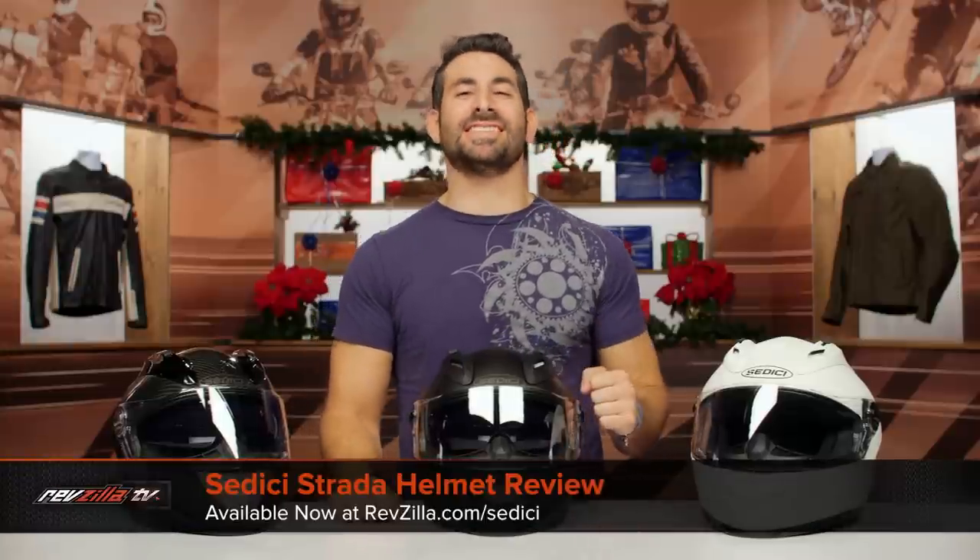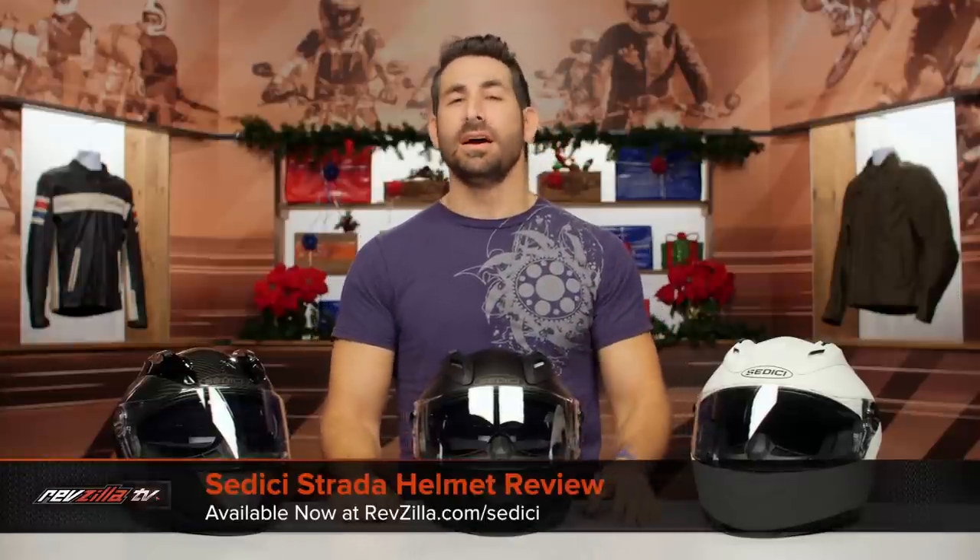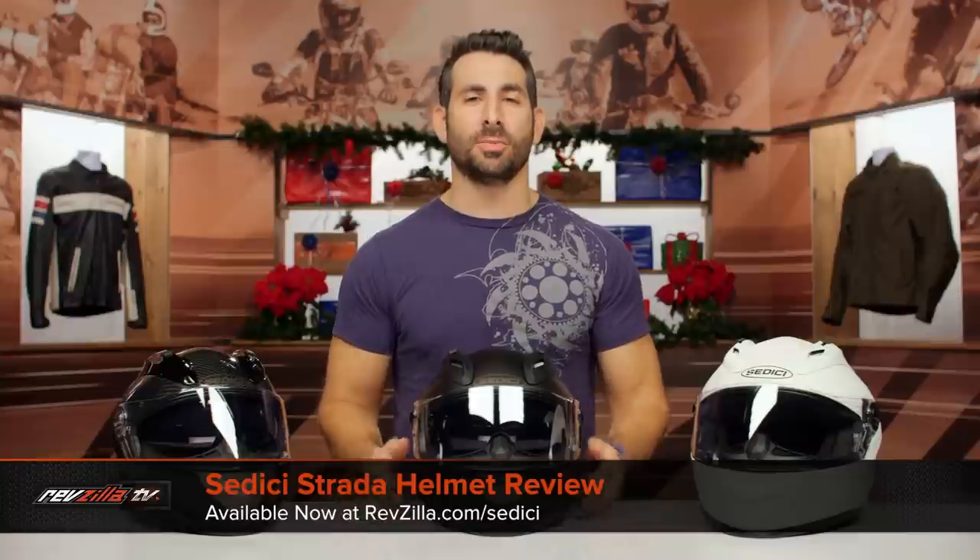Hey, this is Anthony with RevZilla. You can watch Decide and Ride. Welcome to our detailed breakdown of the new Sedici Strata helmet, available at RevZilla.com.